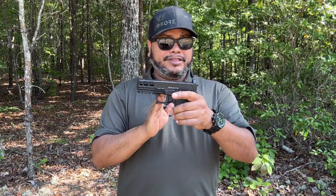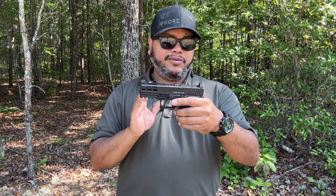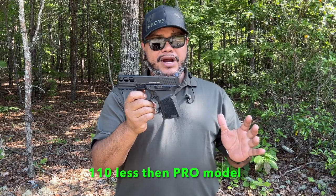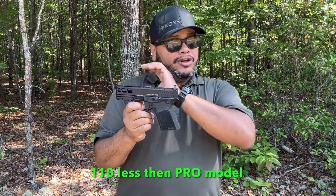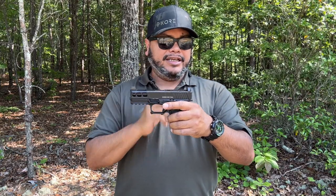The standard Kiger 9C is probably a little less — around $500. So not much price difference, but you get a lot more features with the Pro: the RMR cut, serrations, slide cuts, and high suppressor sights. You can always change the trigger later on.